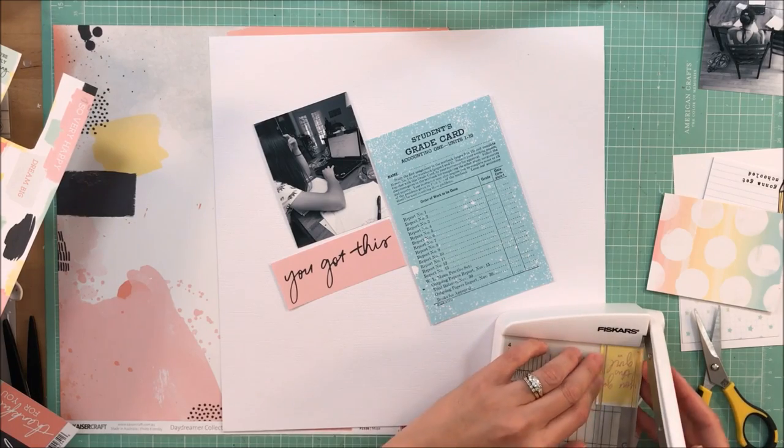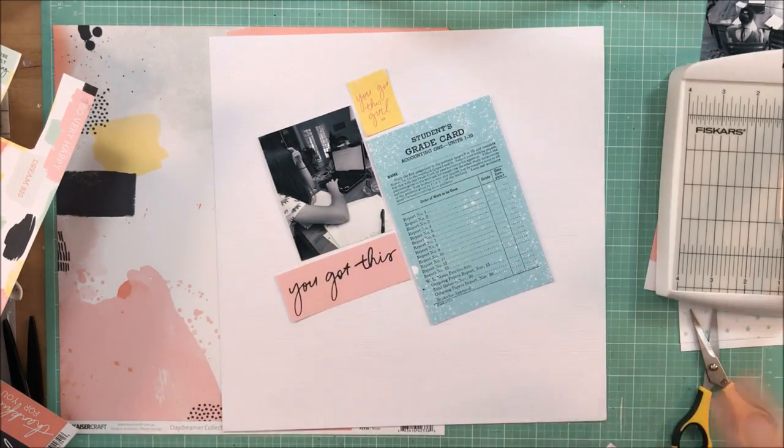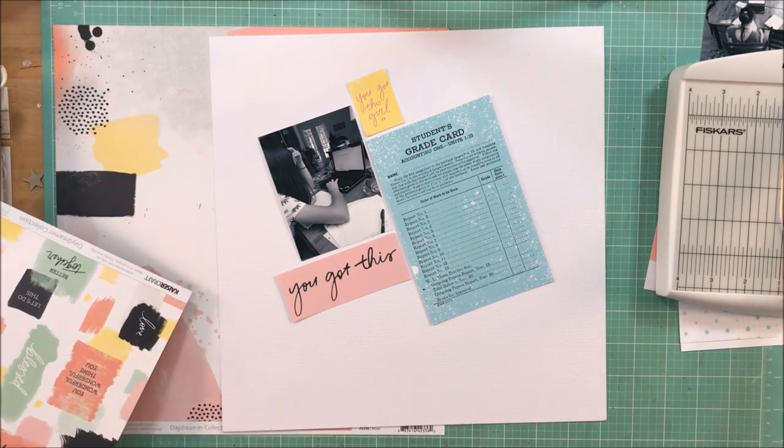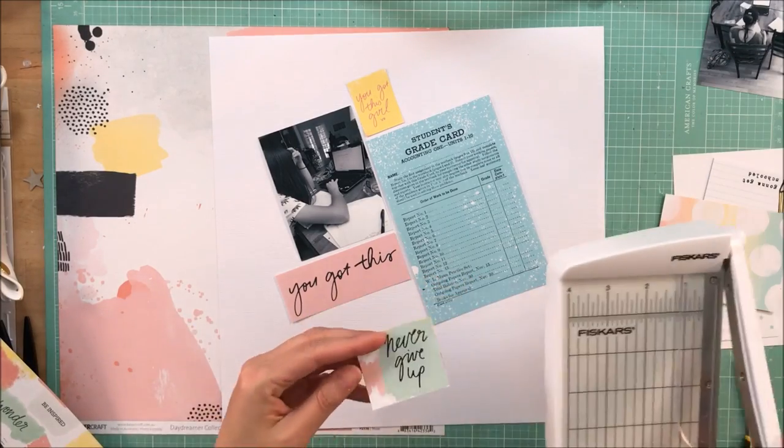In the kit, there is this gorgeous paper by Kaiser Craft. It has some paint strokes on it and some phrases that I thought would be appropriate for this photo.